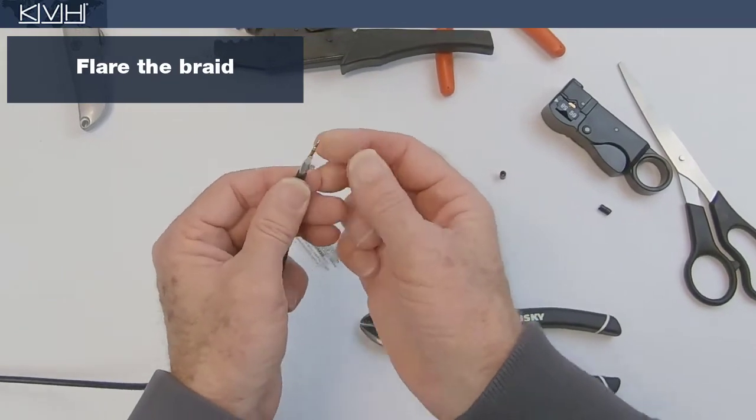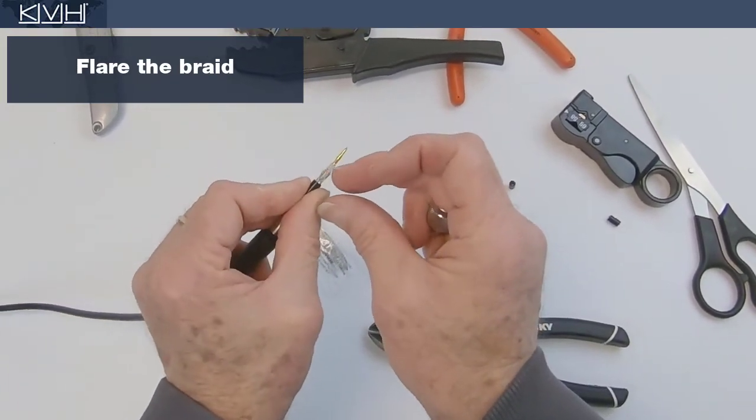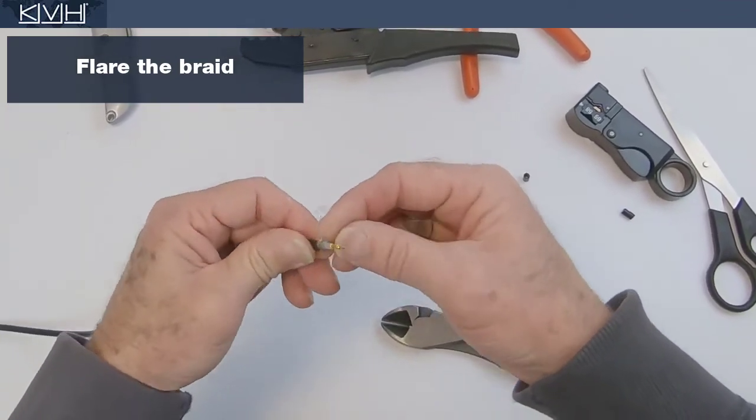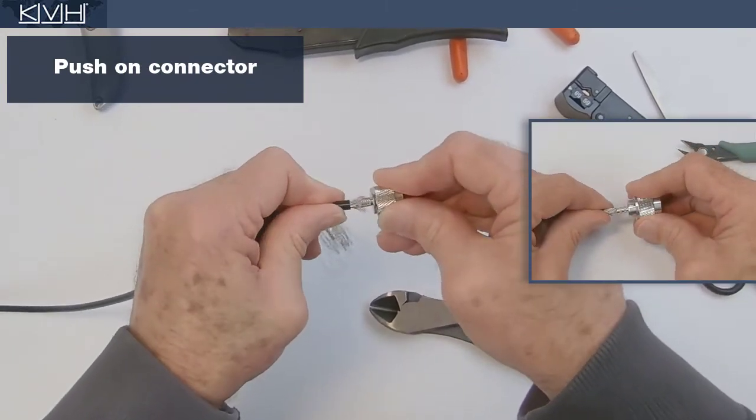Next, gently flare the braid. Then push the connector onto the end of the cable until it clicks in place.